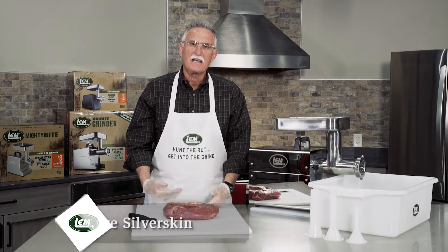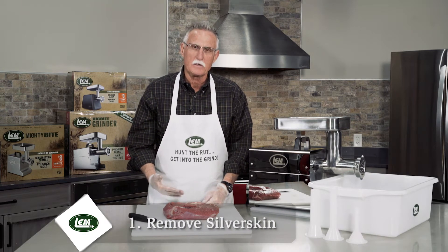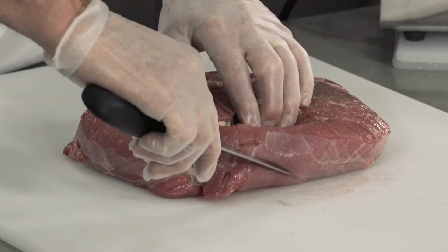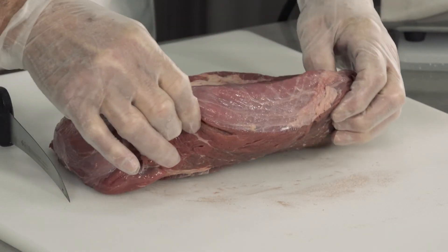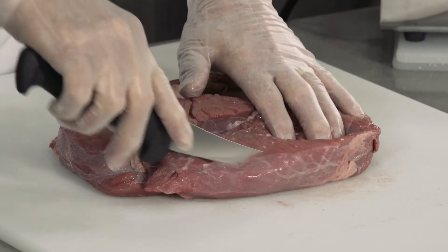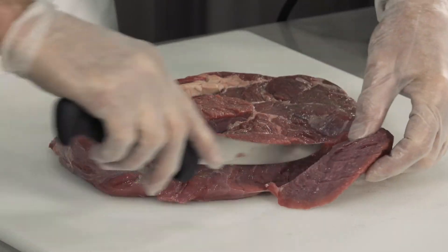The first is removing any silver skin on the meat. This is especially prevalent when you deal with venison. Silver skin looks very similar to this right here on the edge. You will want to remove that from the meat before you prepare the meat for grinding.